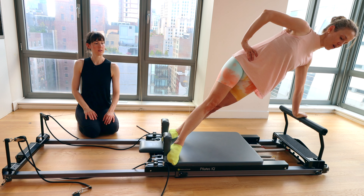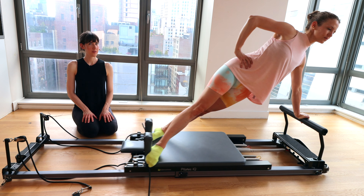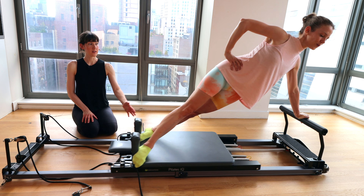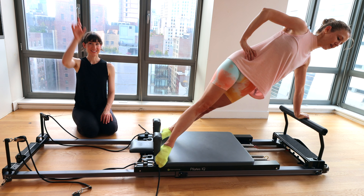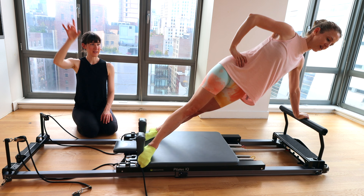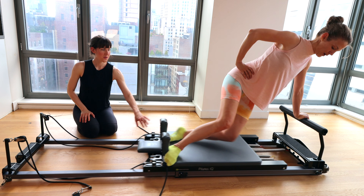I think we've got about two or three more. This is two — pressure through that left palm. And one. Hold it out there. Now take those tiny pulses up and down for eight, seven, six, five, four, three, two, one. Close the carriage, bring it all the way back. Knees can come down.